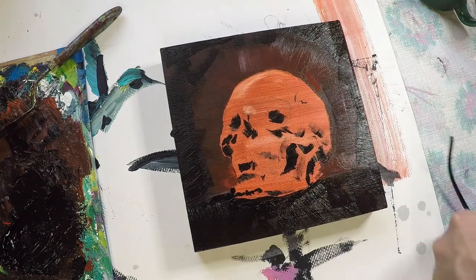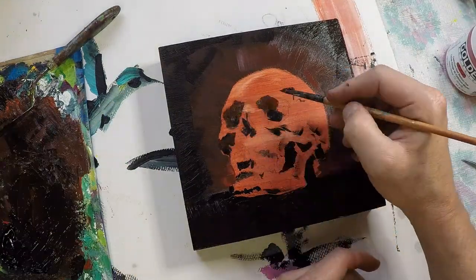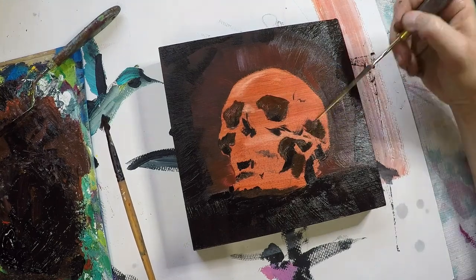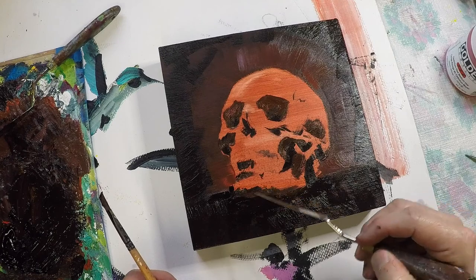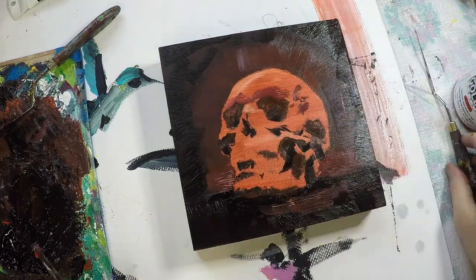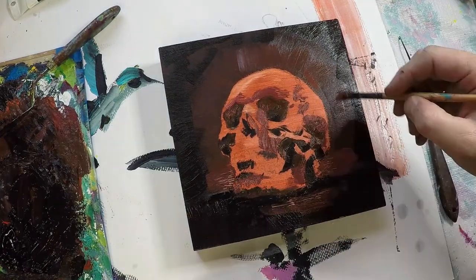From there I proceeded to go with a mid-tone, or a little bit of a lighter shadow tone, and just expand those areas. Pretty early on I started using a palette knife to sort of scratch into the paint and create a little bit of texture. I originally wanted to do this a lot more, but the piece started looking pretty good so I decided not to push it too much further with the texture idea.